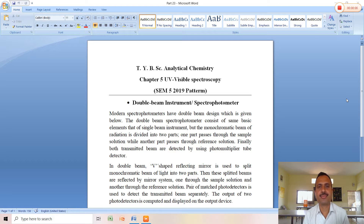Good afternoon everyone. In the last few lectures associated with UV-visible spectroscopy we have learned about the single beam spectrophotometer. Now in this lecture we are going to learn about the double beam instrument or double beam spectrophotometer.